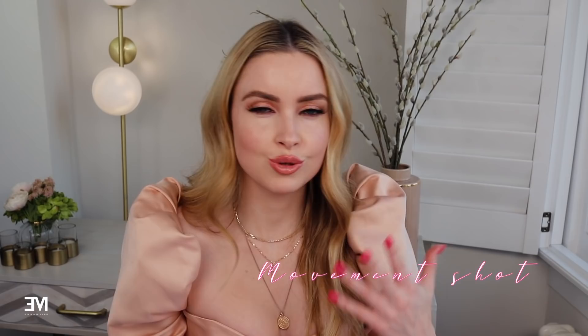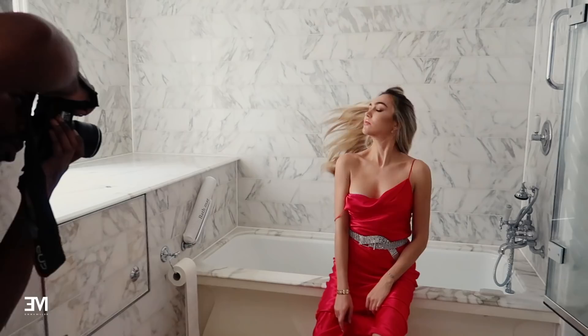Sometimes even a hair flick can work really well. So here Gavin is trying to shoot me doing the hair flick — he counts me down, like 3, 2, 1, and then I do the hair flick and he grabs the photo. Try and get things in sync with your photographer — that really helps. I also like the over-the-shoulder shot — I kind of look back, like 'oh, did you just take my picture?' So candid.